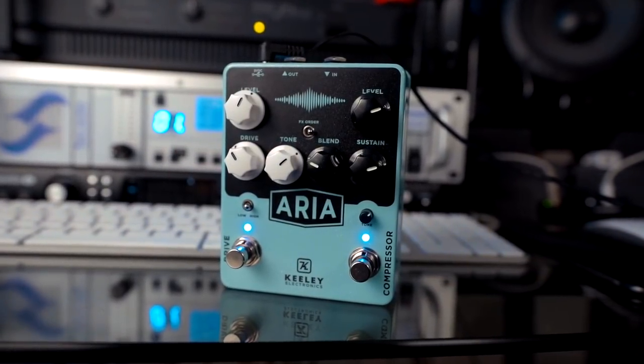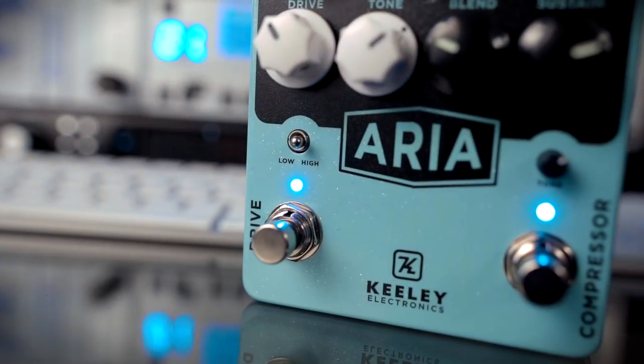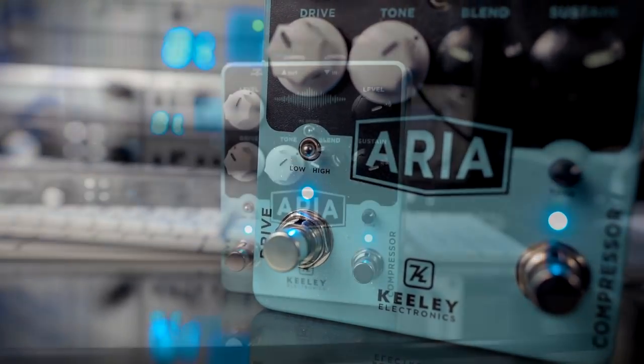It's a pretty straightforward layout. On the overdrive side you've got level, tone and gain. Then you've got a little flick switch between low and high gain. And then on the compressor side you've got level, sustain and blend.